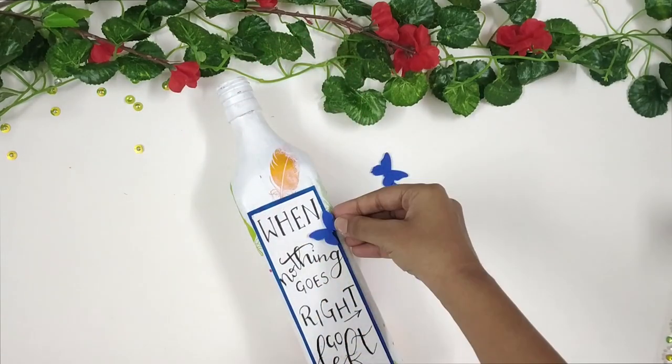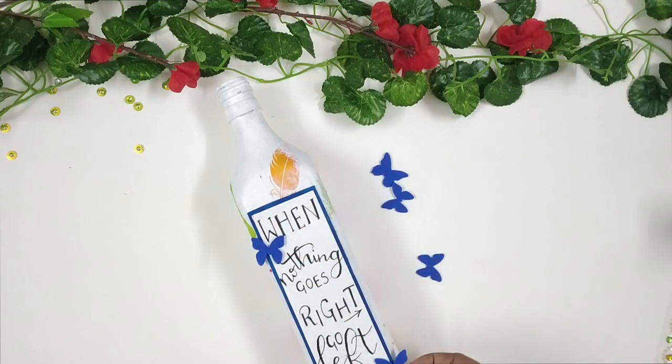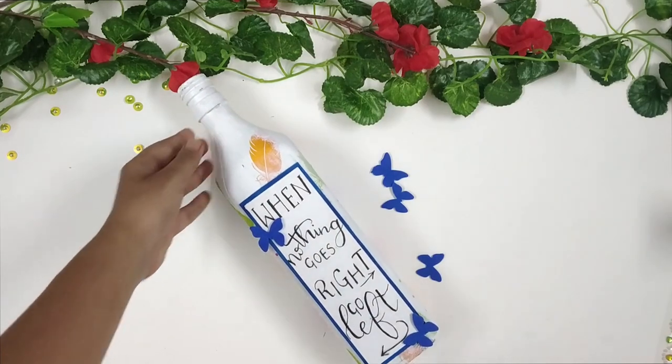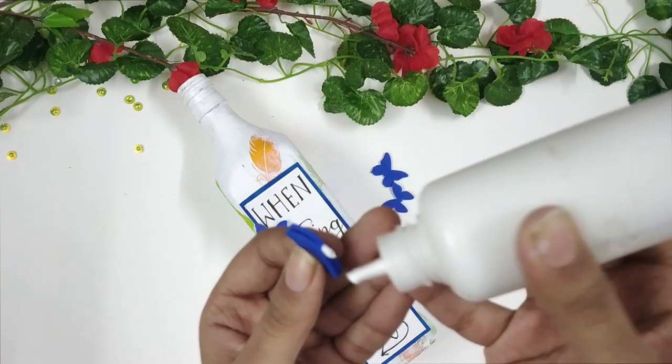Next, I will cut out some butterflies out of foam paint paper. I will just place them and see how it looks. And once I am happy with the positioning, I will go ahead and paste them using some glue.